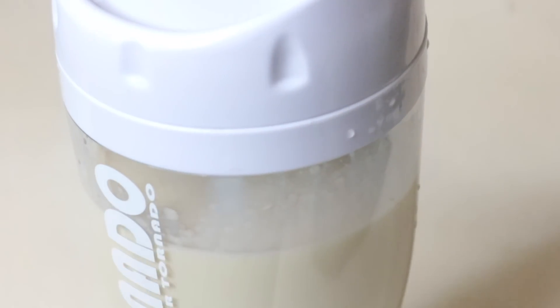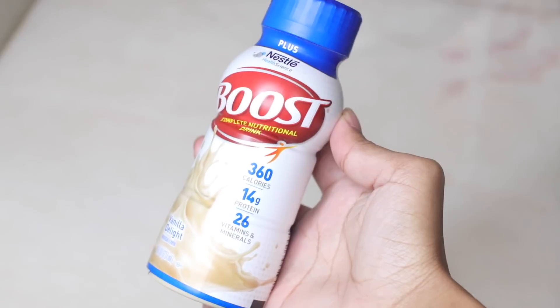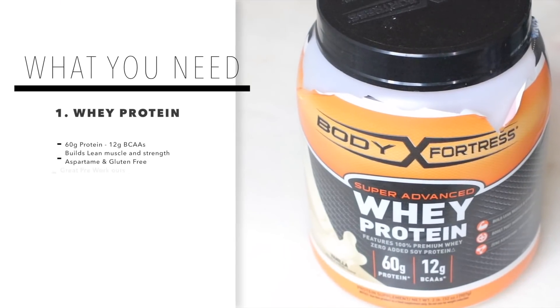If you are a naturally slim person like myself and you want to get a bigger bum, the key is to put on some pounds. So for my weight gain shake, the first thing I add is whey protein.